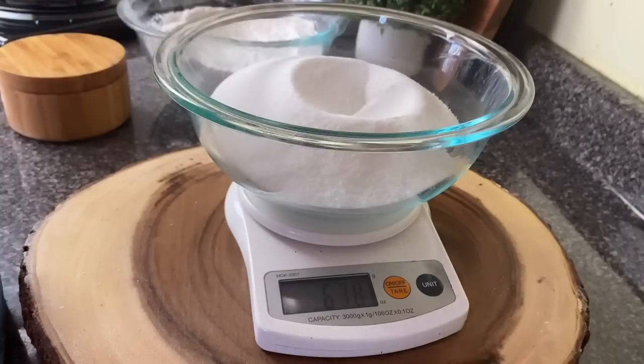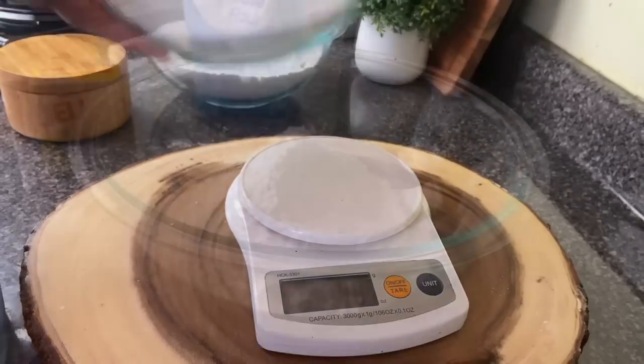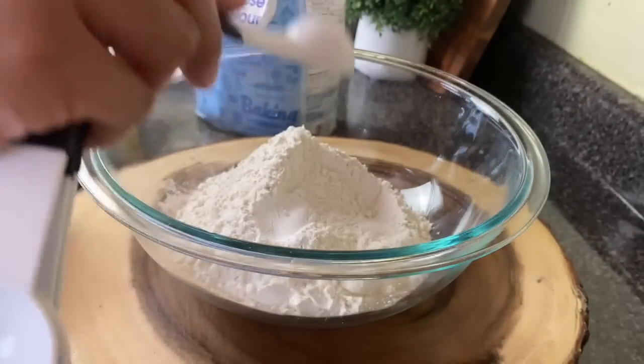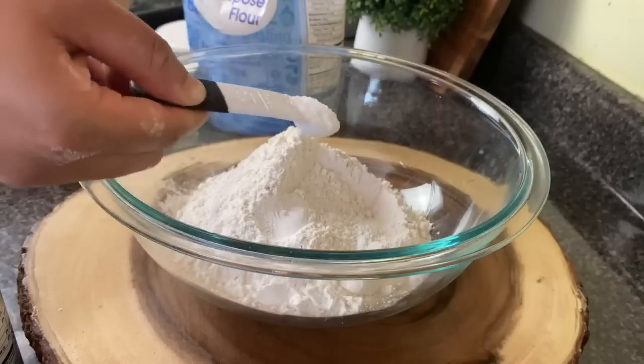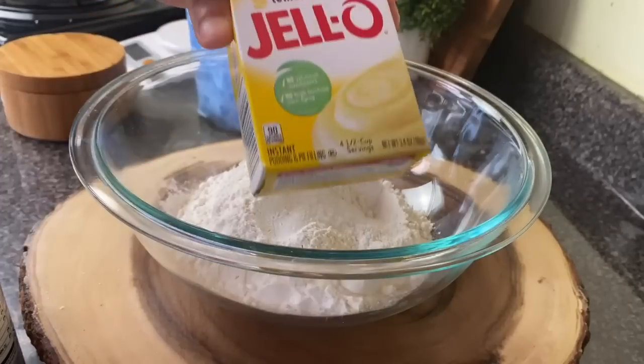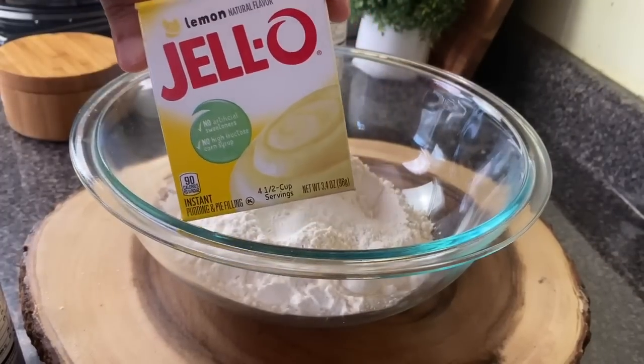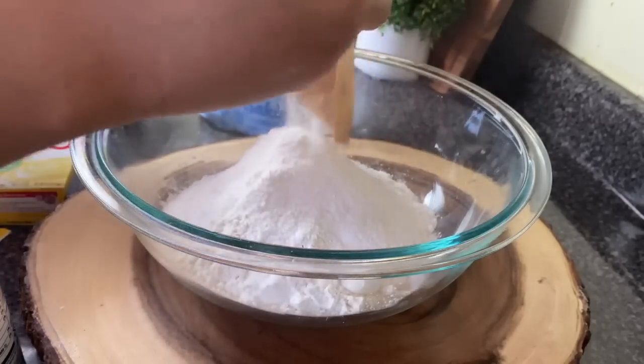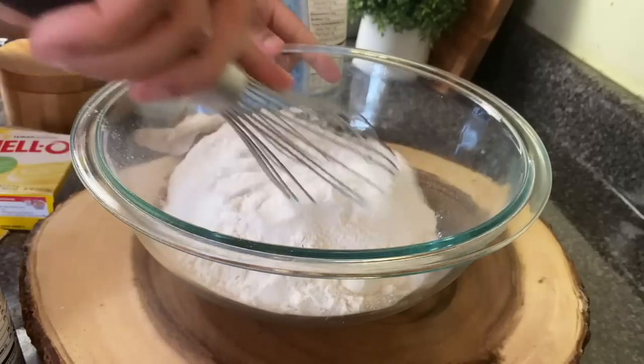Sugar doesn't really compress, so you can scoop it right out of the bag. To my flour mixture I'm putting in some baking powder — one teaspoon — also half a teaspoon of salt, as well as some lemon pudding mix. This is going to change the flavor, it's going to change the game. Don't leave this out, you will love it.